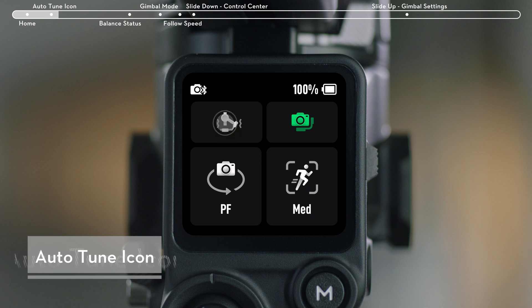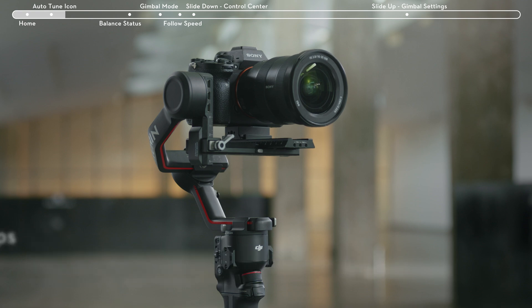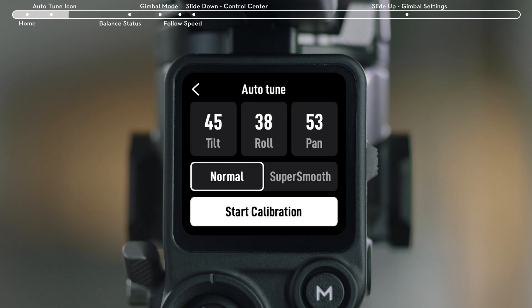Tap the icon for Gimbal Auto-Tune. On the Auto-Tune page, three values respectively refer to motor stiffness of the tilt axis, roll axis, and pan axis.